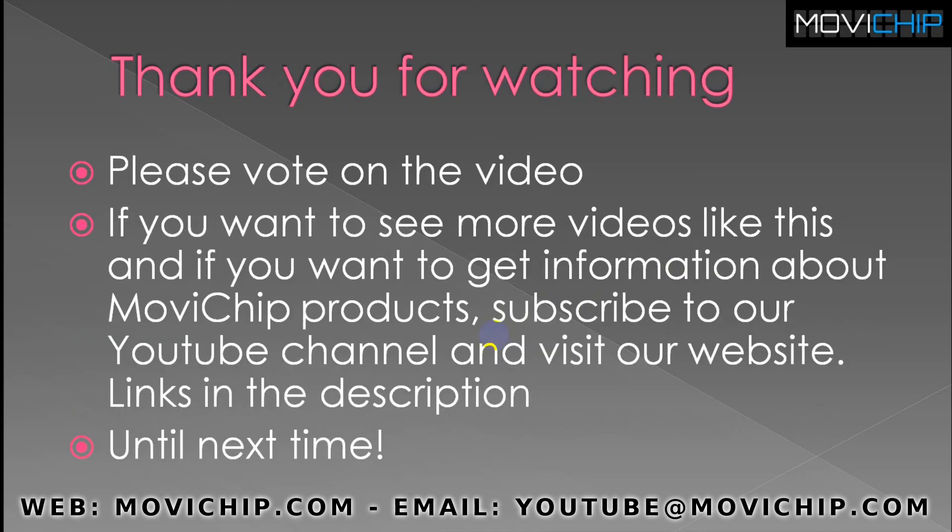So that's it, guys. Thank you for watching if you've made it this far. Please vote on the video, and if you like it, subscribe. If you want to receive news and videos about new products and updates, subscribe to our YouTube channel and visit our website — links are in the description. Until next time, take it easy and I'll see you again.